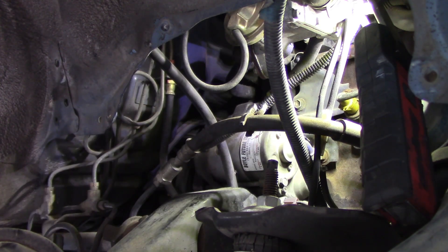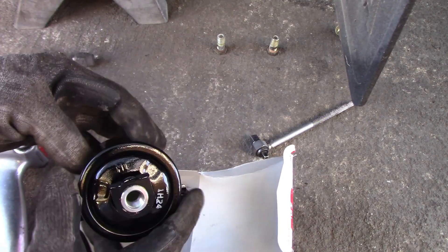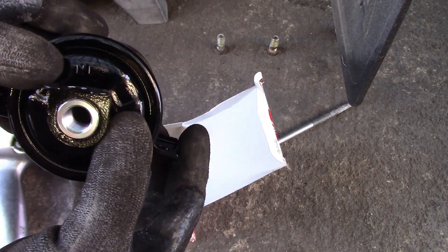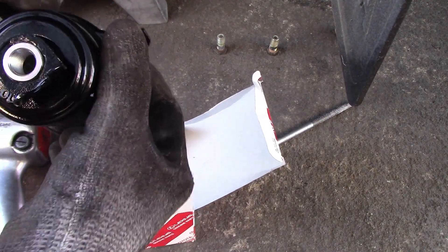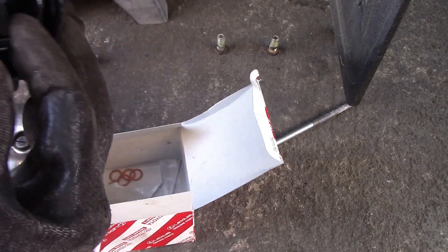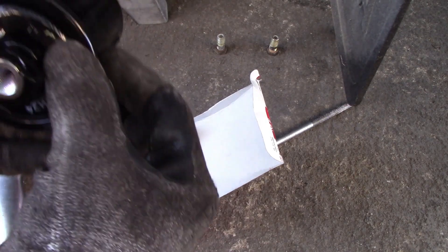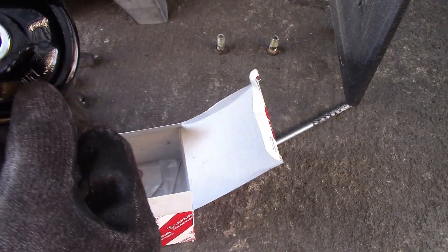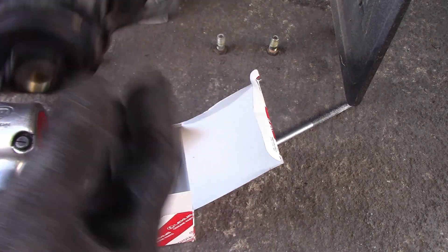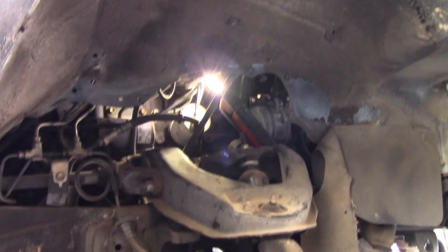I got this new filter from Toyota — a customer brought it, so I know it's a genuine Toyota part. You can see it says 'IN' — which printed sideways looks like 'knee' — and 'OUT' on the other side. Looking at the old filter, you can also see 'IN' and 'OUT' marked the same way. The new filter comes with new washers. So installation is straightforward — just match the in and out directions.